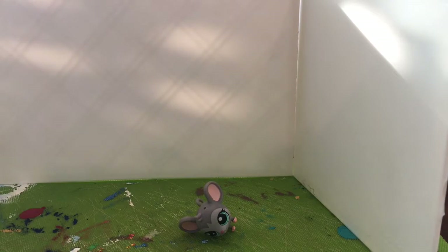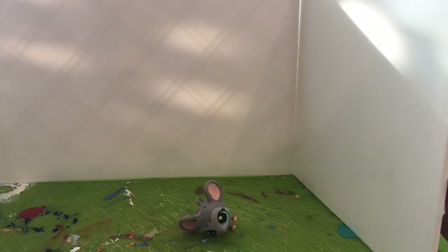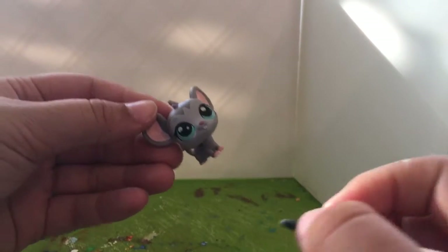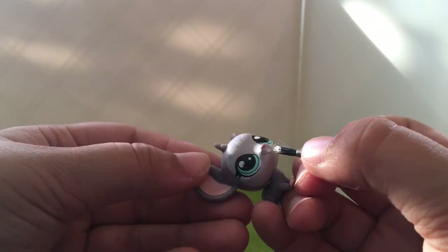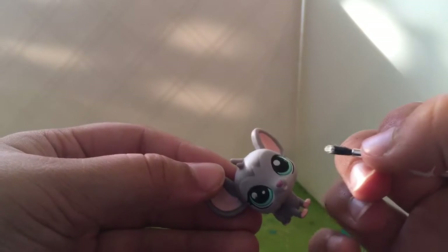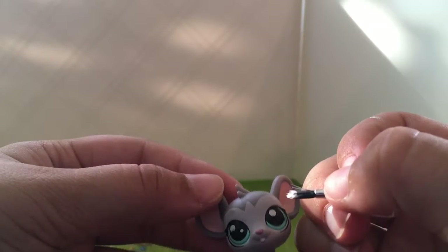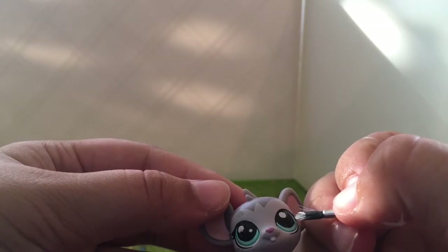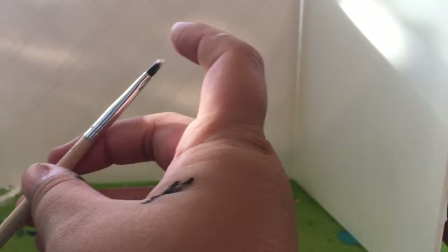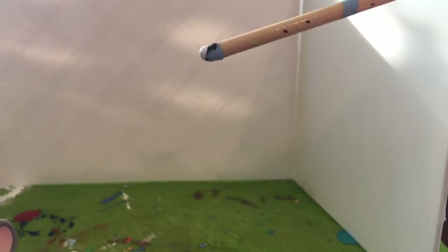Okay, so now let's do the white. I'm really good at doing little dots and stuff so I think this should go pretty well. Okay, little meowsy-wowsy. Fix up your little tooth first. Okay, so I like to actually dip the bottom of my paintbrush in the paint.